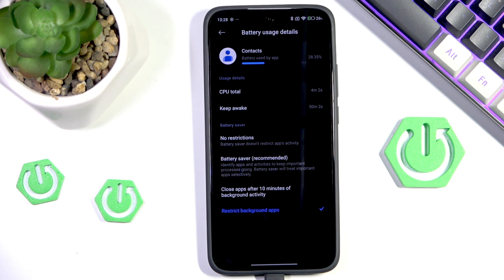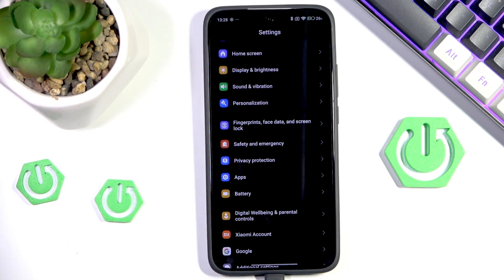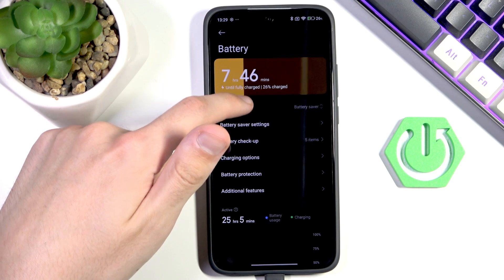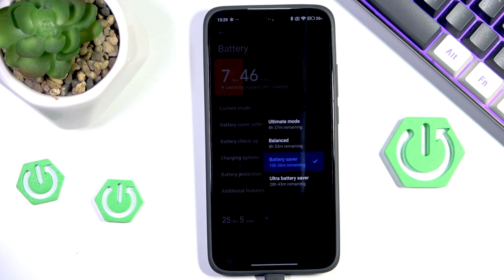There is one last option I can show you, and it's pretty self-explanatory and simple. You can go to battery, then go into battery mode and switch from balanced — which is the default — to battery saver. It's not a huge improvement, but as you can see it does say that we should technically save up to two hours, which is a very good amount, especially considering we are sitting at 26 percent battery. That's all for this video — if you found it useful, remember to like and subscribe. Thanks for watching!